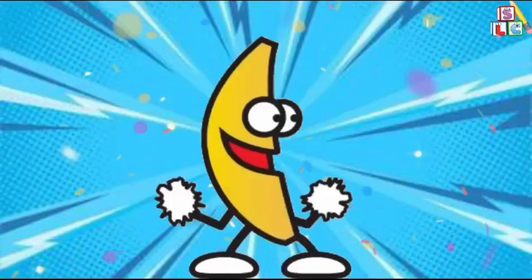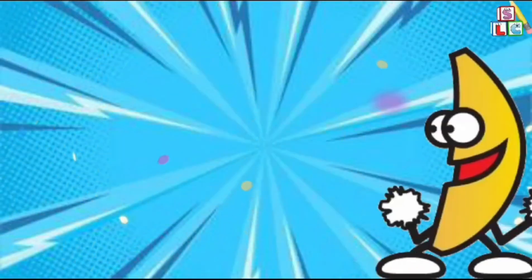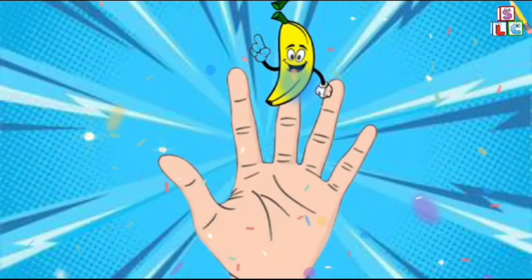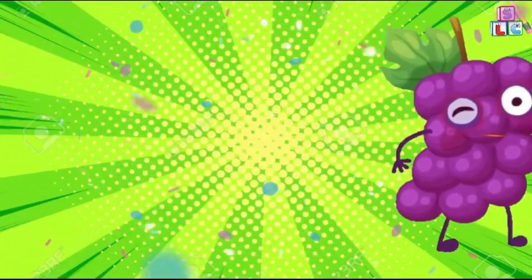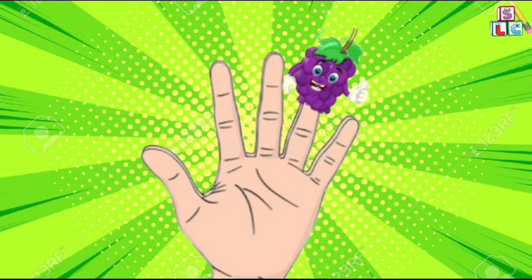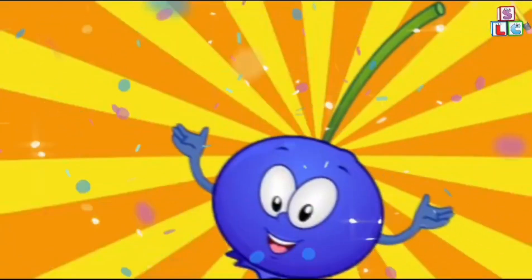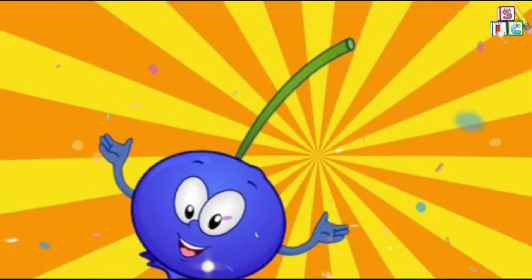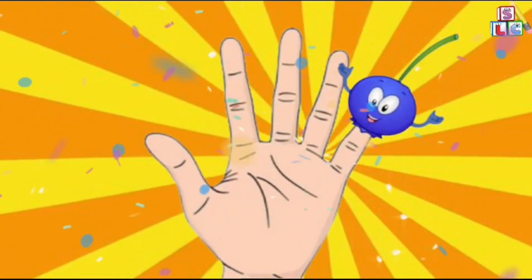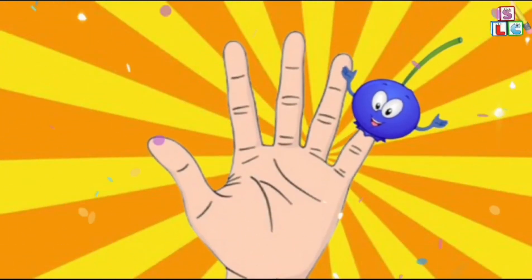Yellow banana, yellow banana, where are you? Here I am, here I am, how do you do? Purple grapes, purple grapes, where are you? Here I am, here I am, how do you do? Blueberries, blueberries, where are you? Here I am, here I am, how do you do?